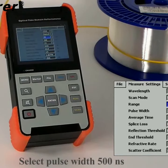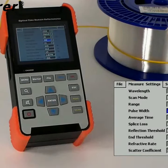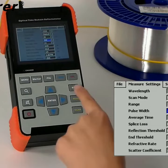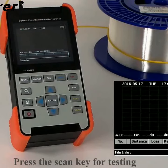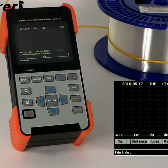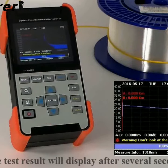Select pulse width, 500 ns. Press Esc back to the main interface. Press the scan key for testing. The test results will display for several seconds.